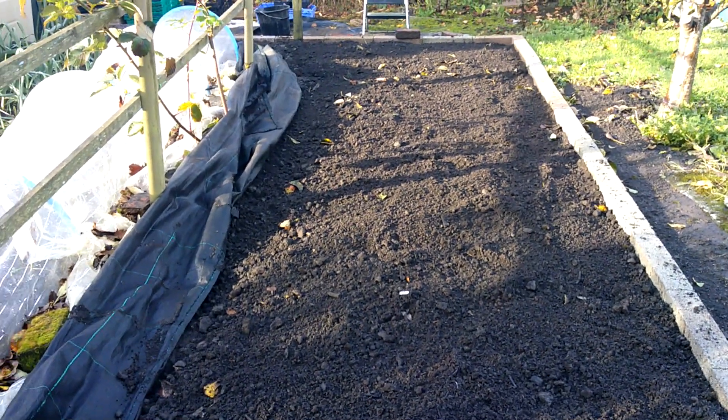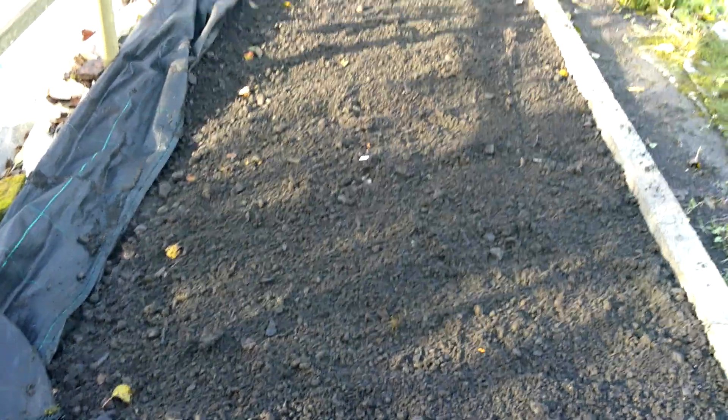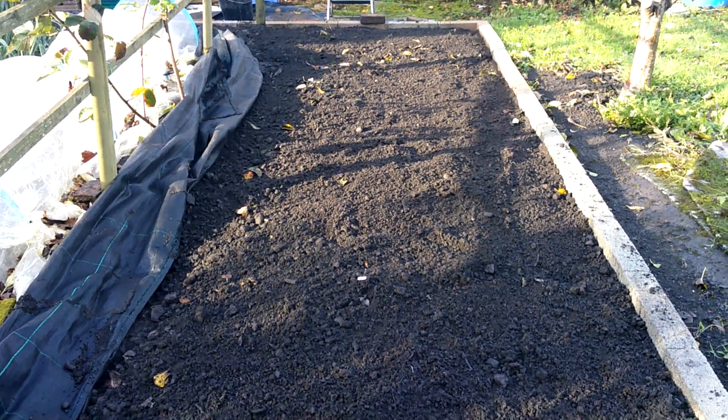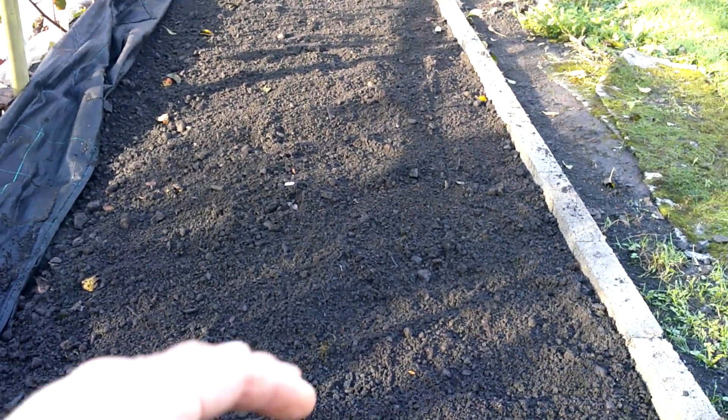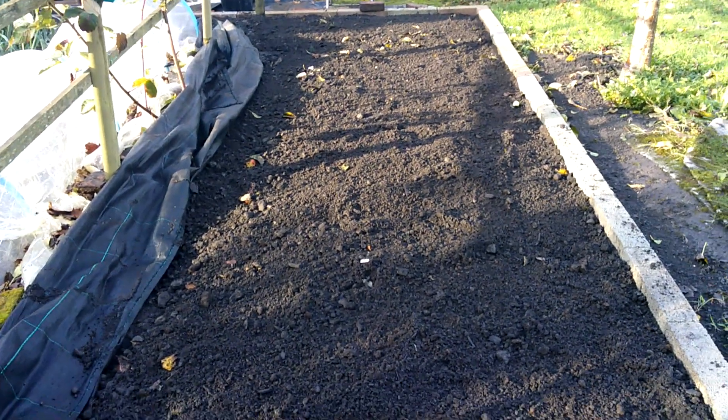Okay guys, so I've got it roughly raked out. I've cleared the cat mess — my god, there was quite a lot I can tell you. And I got that root out as far as I could anyway; it went down quite a ways but I got most of it out. So we'll get the poly on now.